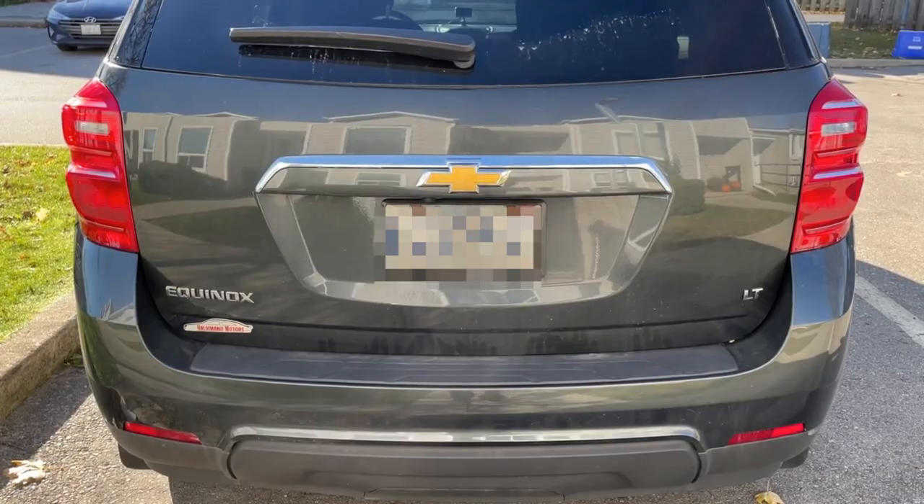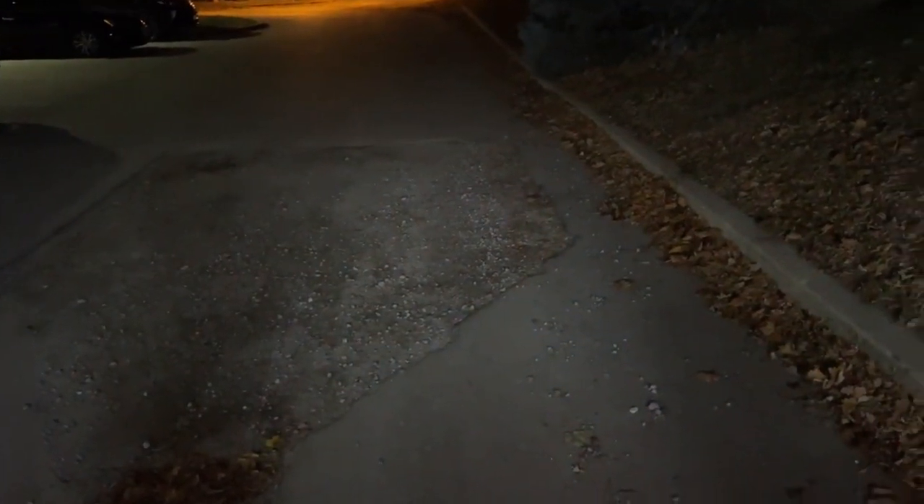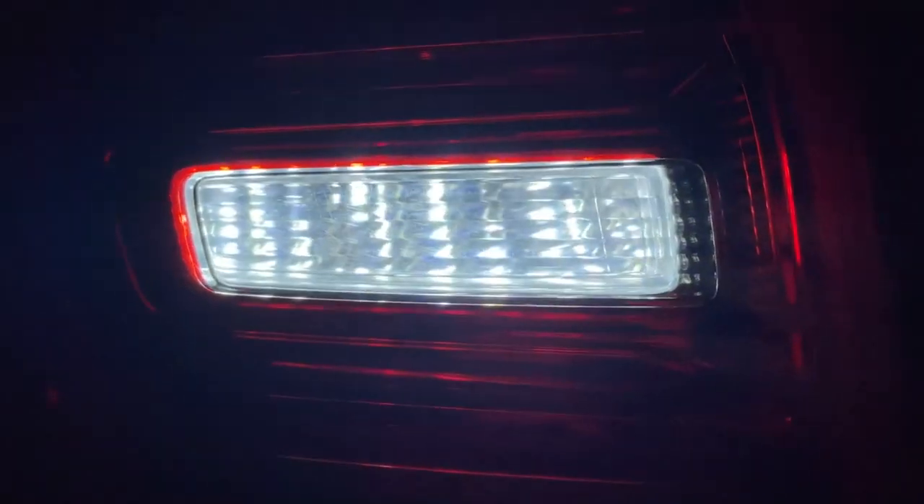So next is the test in the dark. All right, so in the dark this is what our LEDs look like when they're activated — nice and bright, nice and super white compared to the old OEM halogens.